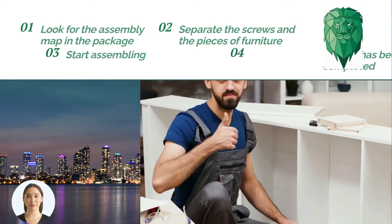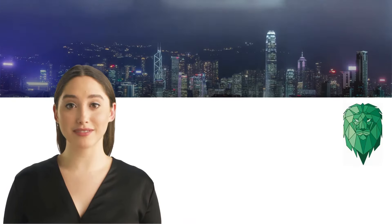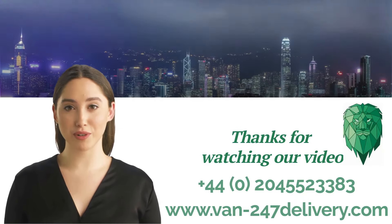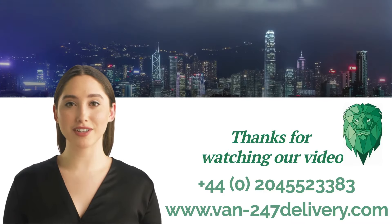The job has been completed. Thanks for watching our video. For house removal services, furniture disassembly or assembly, contact us by phone or online at www.van-247delivery.com.